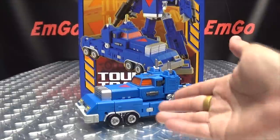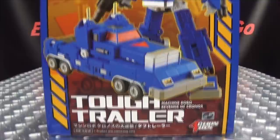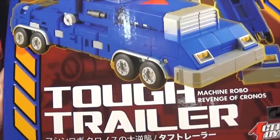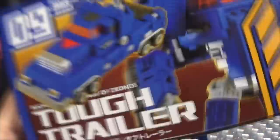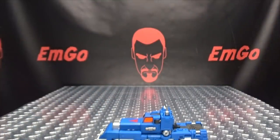So here we are, and there he is. First and foremost, as always, we'll take a quick look at the packaging right up front. We have a nice image of Tough Trailer in both of his modes. His name is Tough Trailer from Machine Robo Revenge of Kronos — it's on every side of the box. On the back we have our obligatory product shots, and a warning: don't eat anything in this box, that could be very bad for you. And that's basically it for the packaging.